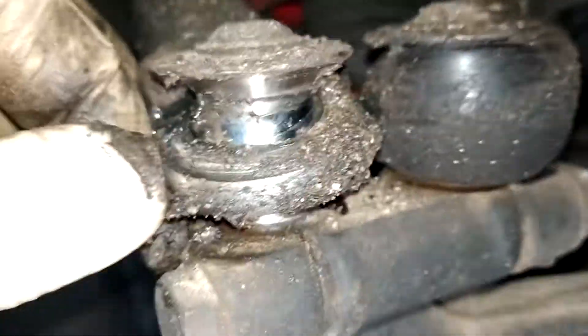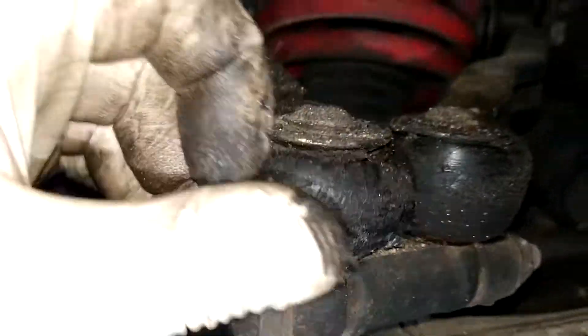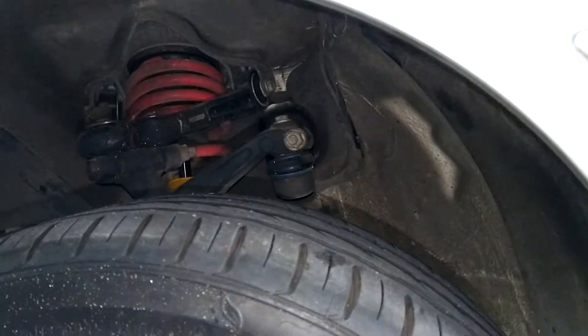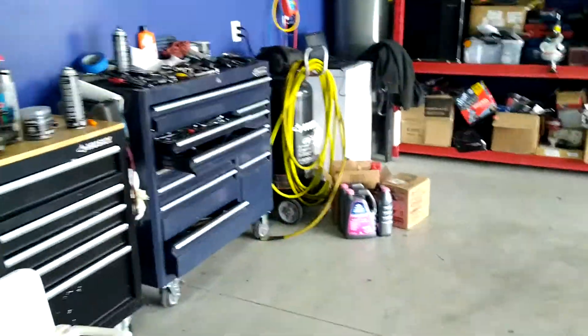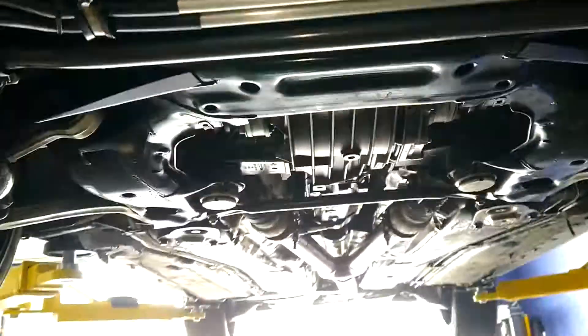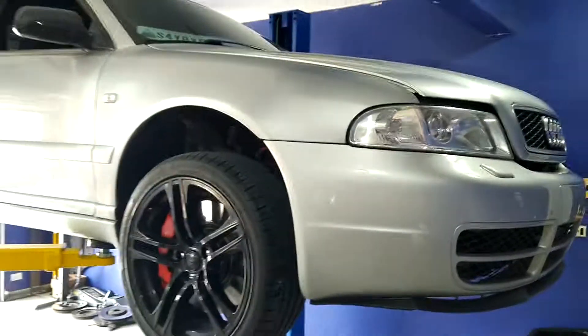It doesn't look good. There's no play in it, so maybe leave them until they start to get some play and then replace them. Right now we're all clean underneath. I'm still going to pressure wash everything because all the rubber bits are coated in oil, but so far it's back together and running.